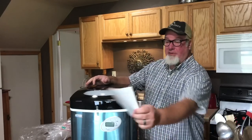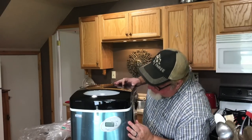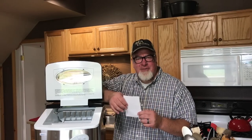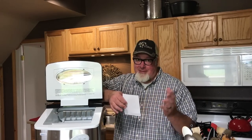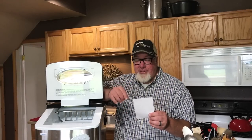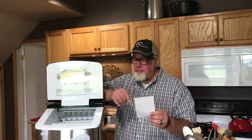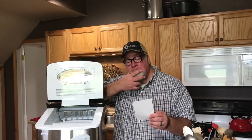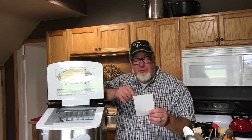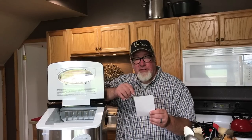And voilà — I give you the NewAir AI-215 Series portable ice maker. There's a warning in here worth reading: 'This appliance is not intended for use by persons including children with reduced physical, sensory, or mental capabilities, or lack of experience and knowledge, unless they have been given supervision or instruction by a person responsible for their safety.'